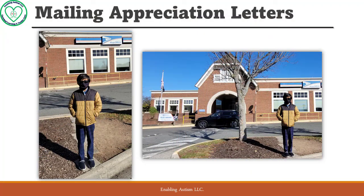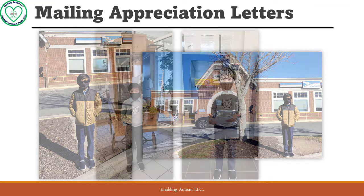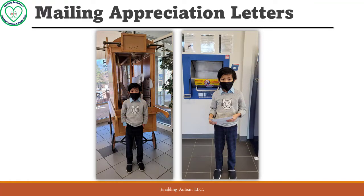It was a cold and windy morning. We bundled up and headed to the same post office as last year. We chose this particular location because it is very nice inside and has room for us to work with Aiden.